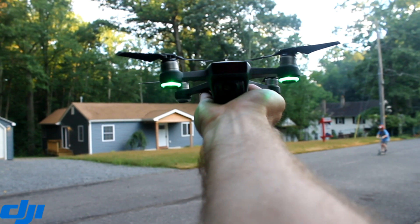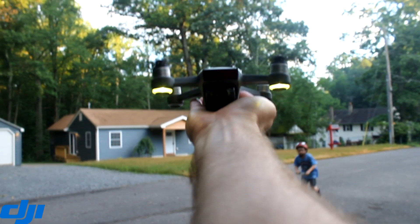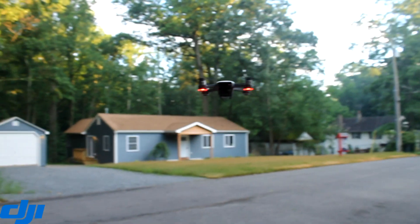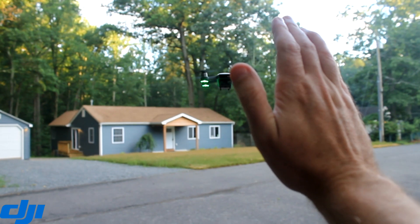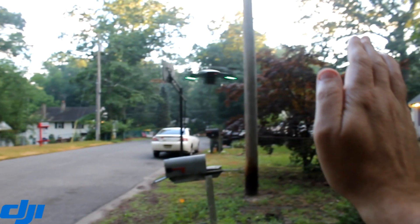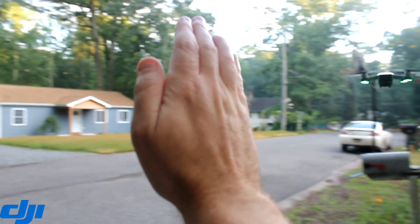Very nice little function. Here again is just me doing a takeoff again just to see how quickly it goes up in the air. It's a very nice little feature. Obviously it's a problem right now that DJI are releasing products that don't do what they claim they can do, but here you can see just a timing test.